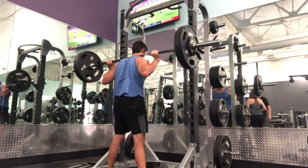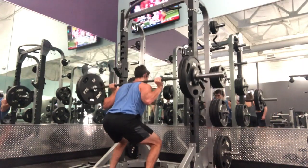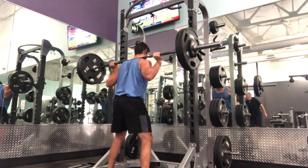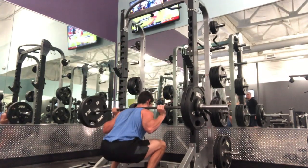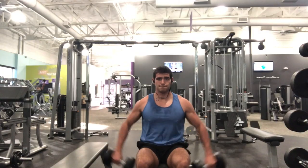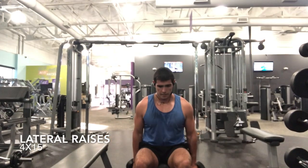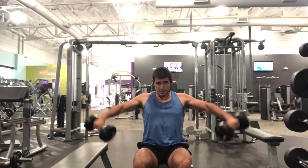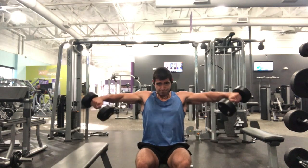Then we go and start with the back squat — four sets of ten, making sure I'm nice and controlled at all times and hitting full depth. I'm pairing this with lateral raises, also four sets, hitting 15 reps on the lateral raises.